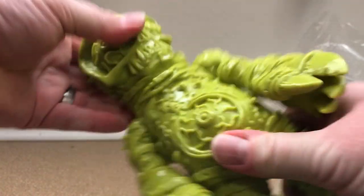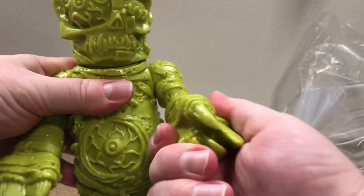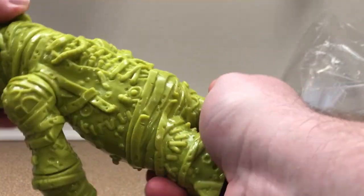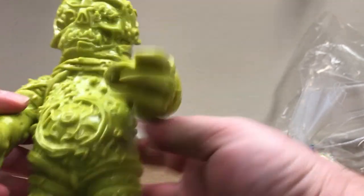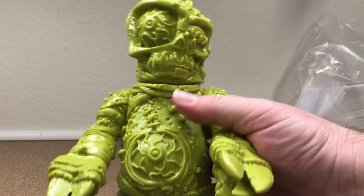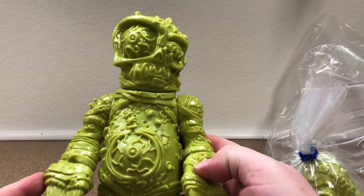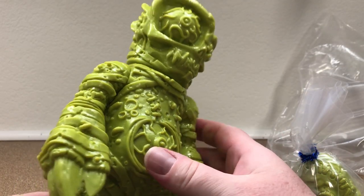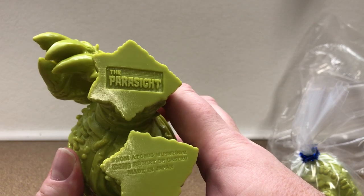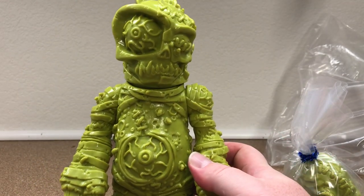So articulation in the head — there's the articulation right there — in the shoulders, and in the forearms. Those aren't really wrists, so we'll call them the forearms. No articulation in the body, but you don't need it either. Plenty. So let's check this guy out with some detail. Look at all the detail — I love it. Look at his eyes, his face, sculpting on the belly, the claw hands. Let's see the bottom — it says 'The Parasite,' the Atomic Mushroom logo, Robert DeCastro, Made in Japan. Super cool.